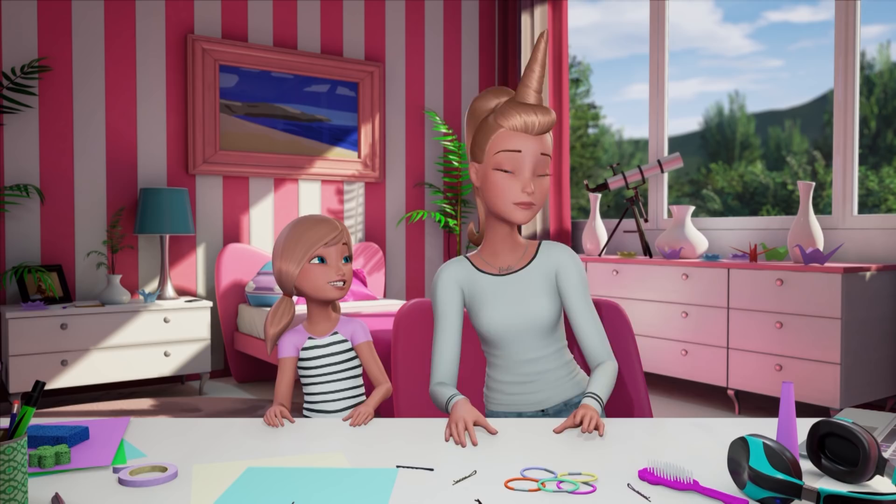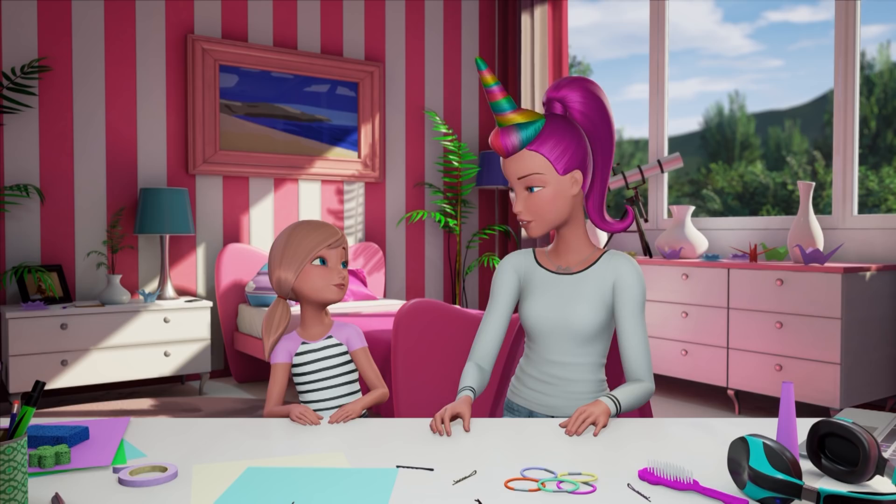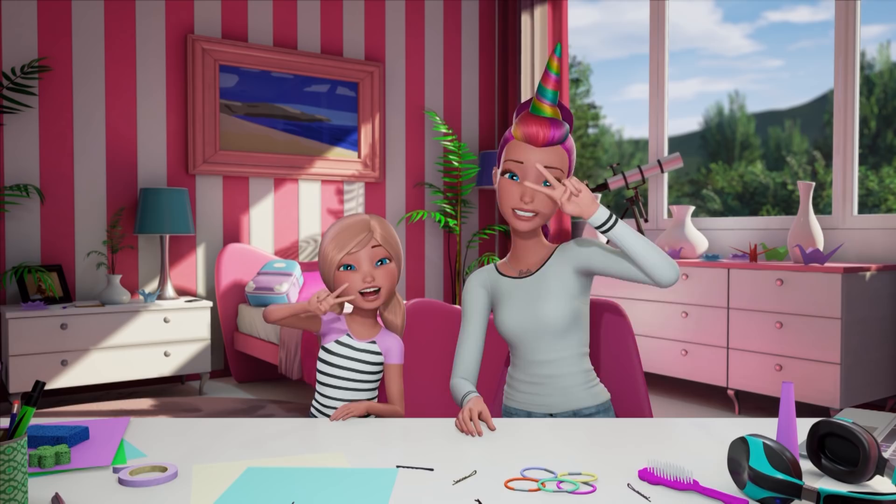Unicorn hair! So what do you think, Barbie? I love it. It makes me feel like anything is possible, because that's how it feels to be a unicorn, right? That's right. You look so pretty. Thank you, Chelsea. Can you do my hair like this every day? Of course!